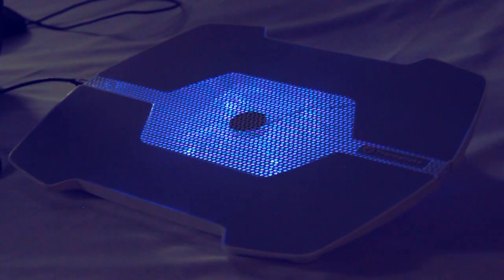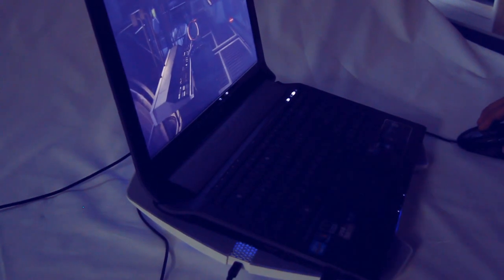Pretty nifty. Now there's a little bit of noise from the fan, but once the laptop is on top it drowns out most of that noise. Time to check if it'll actually cool down my laptop.